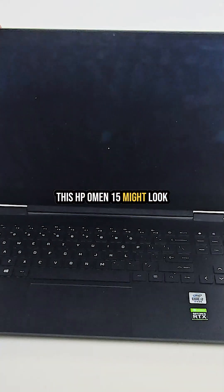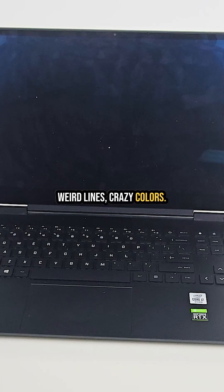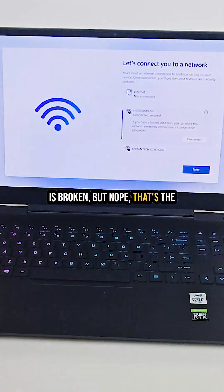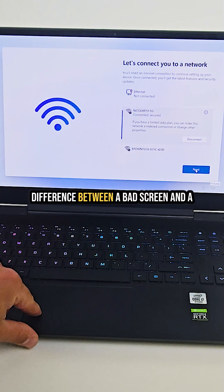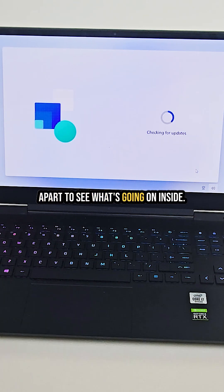This HP Omen 15 might look fine, but check this out — weird lines, crazy colors. Most people think the screen is broken, but nope, that's the graphics card slowly dying. Today I'll show you how to spot the difference between a bad screen and a bad GPU, and then we'll tear this laptop apart to see what's going on inside.